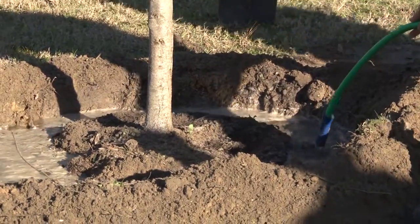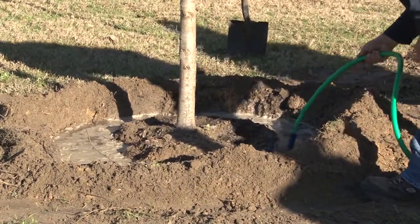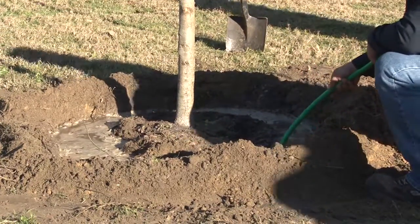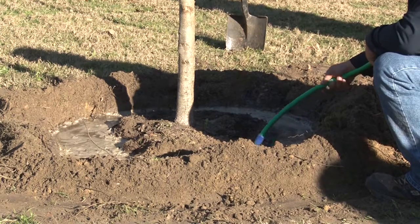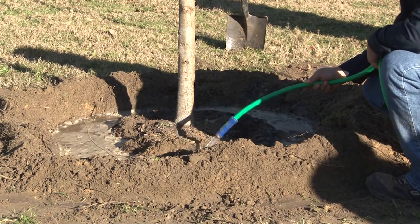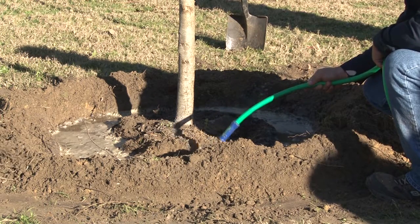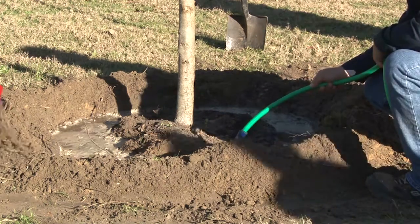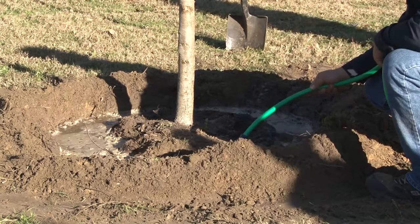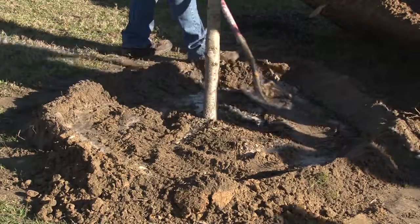Once you get the tree planted, fill the root ball and the hole up full of water. Fill it about halfway full of dirt and then fill the rest of the way up with water. That'll get the dirt to settle into the air pockets and get all the air out from around the root ball, because if air pockets are left there, the roots won't grow through that area.